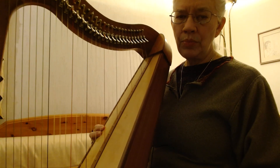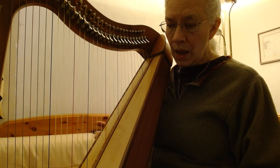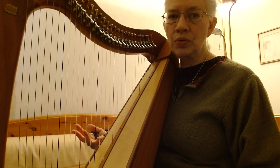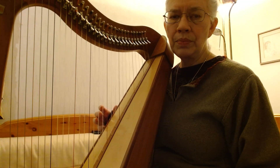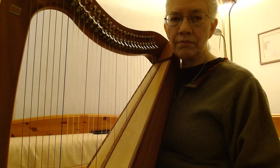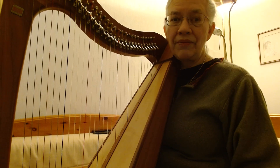First of all, some harps — most harps, good harps — should have a tipping point where they just balance. Probably because my harp is on a stool of its own, it doesn't really have that. It takes the whole stool back with it. So my harp just leans — I don't even feel it on my shoulder. Your better harps will have that.